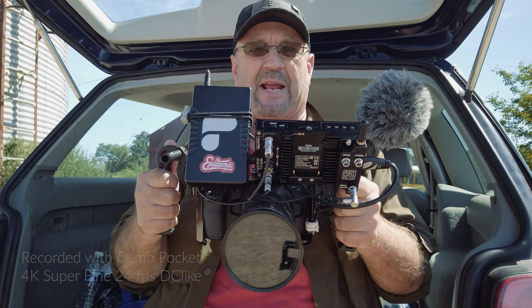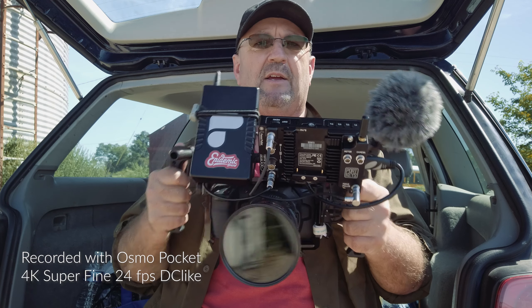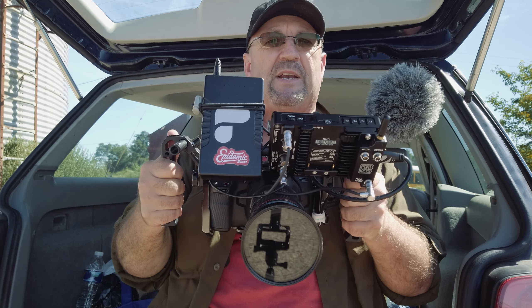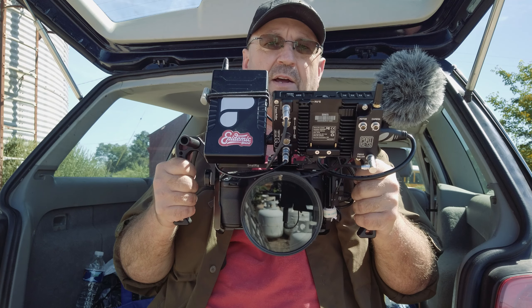In this video I want to talk about my handheld setup for the Blackmagic Pocket 6K. I have a gimbal setup, a tripod setup, monopod, and then I have my handheld setup. I thought it would be nice to make a video just to show the options that I use for a handheld setup.